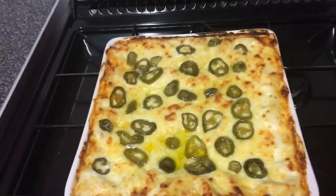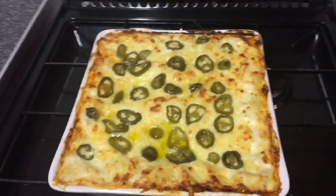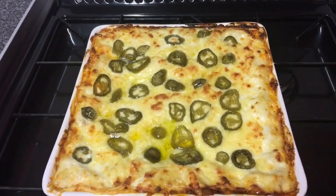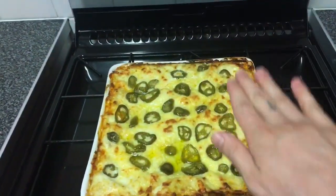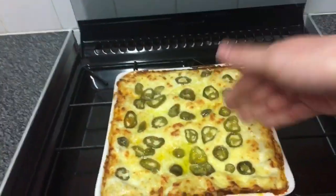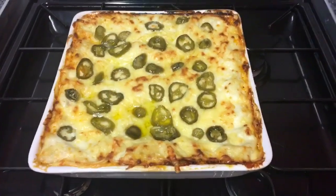There we go ladies and gentlemen — nice chili lasagna with jalapenos and nice strong cheese. All we need to do now is leave that to cool for 10 to 15 minutes, otherwise when you try to get it out it's going to be a mess. Leave it and you'll get nice individual squares. We'll get back to you for the taste test.